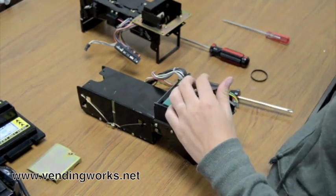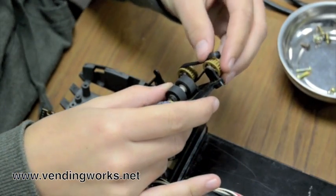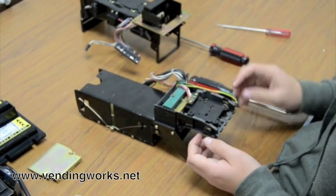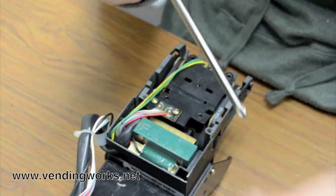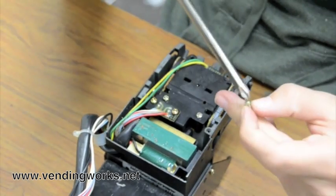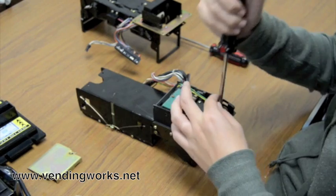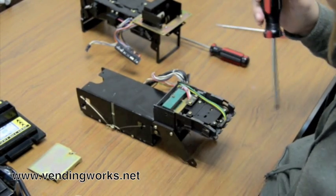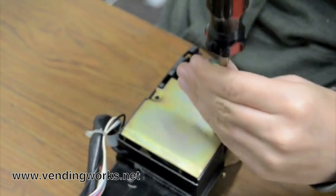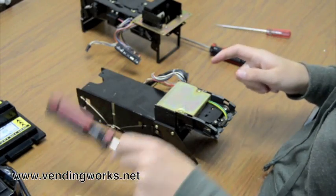Replace them with your new belts. Put that back down where it was and put that back where it was. Put the screws back in. Then you put the gold piece back in place and put the screws back in. This piece is finished.